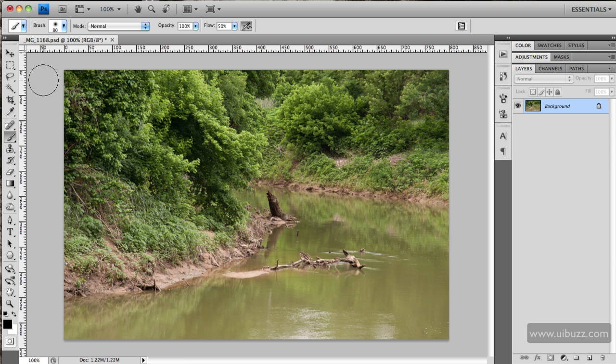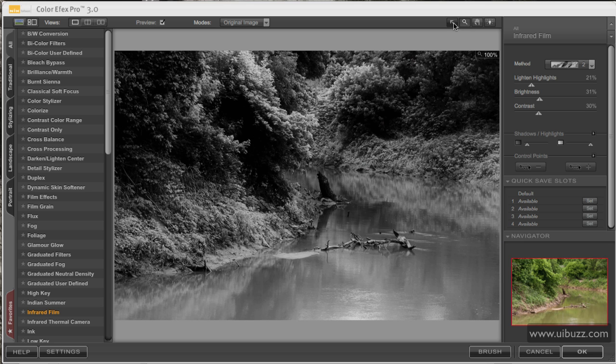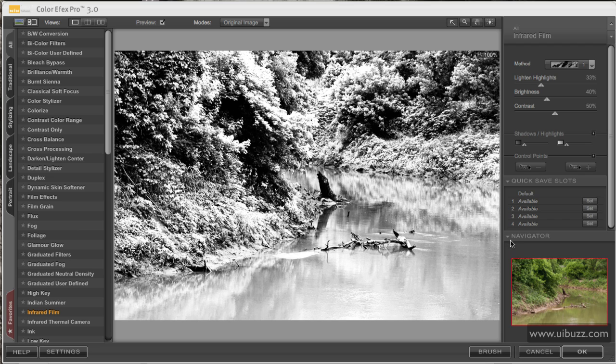So the first thing I'm going to do is open up the Nik Software Color FX Pro 3 plug-in. Here we are inside the plug-in — I'm going to zoom in just a little bit. The effect I'm going to use is the infrared film. If I go back to defaults you can see what it normally looks like when you open the software — clearly that's not the effect we want, so I'm going to use some settings I prefer.